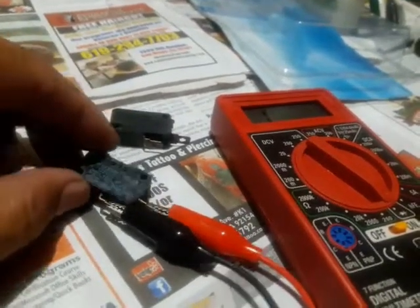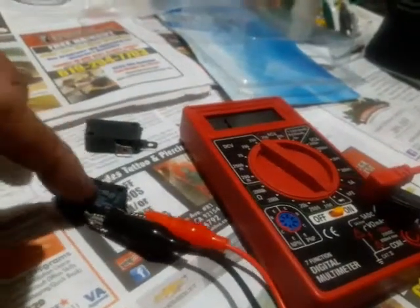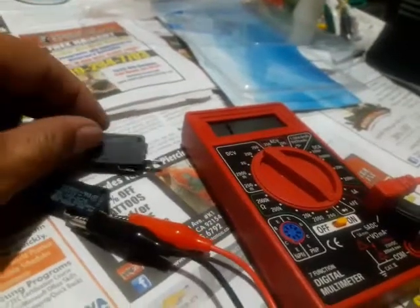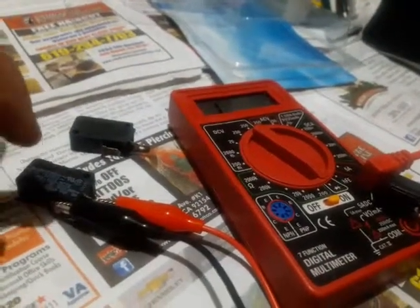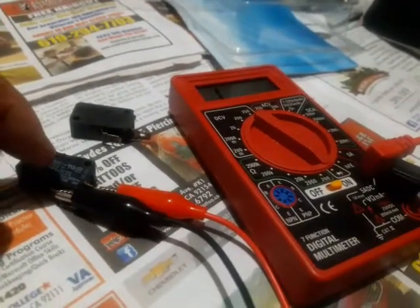This switch is pretty much a safety feature. Now I know the KitchenAid switch is bad. I'm going to use the Viking switch because the parameters pretty much match. I'm going to put this back on and see if it gets the KitchenAid microwave working again.